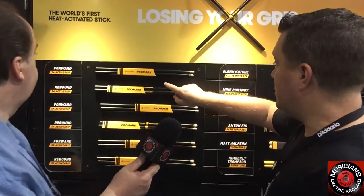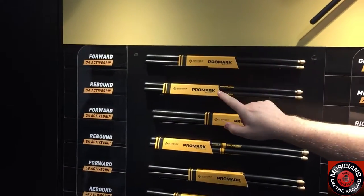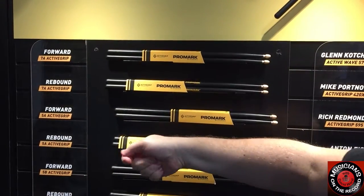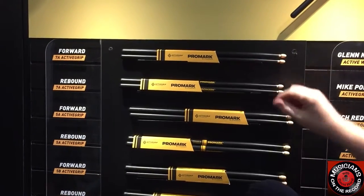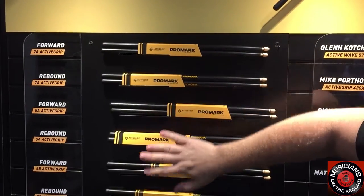They're available in 7A — both a forward and a rebound model. The forward has a little more weight towards the front of the stick for a heavier forward feel. The rebound has a little more weight towards the back with a longer taper, so it feels a little lighter. And also a 5A and a 5B model.